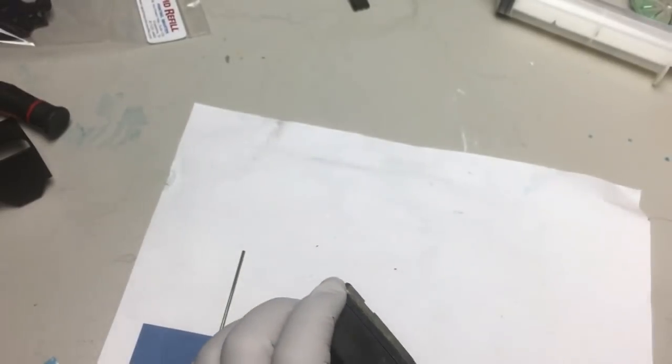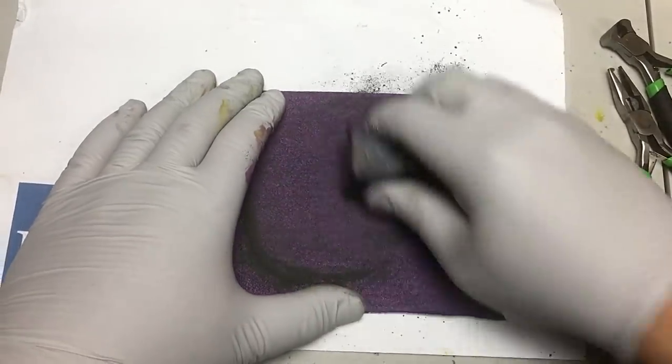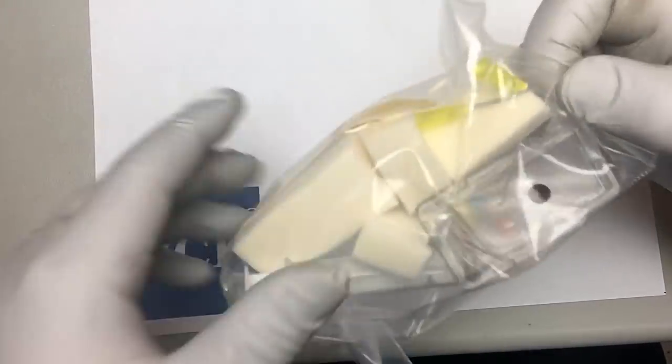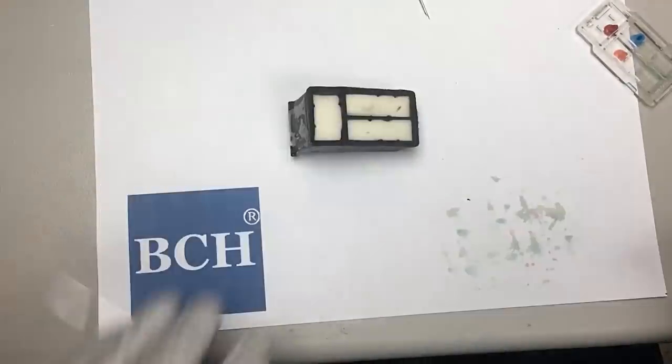We had to order a new printer and get it delivered so we can test on the MX-492. While waiting for the new printer to arrive, just to be sure, we took the original cover off and installed a new one ourselves, just to see if it would make a difference.